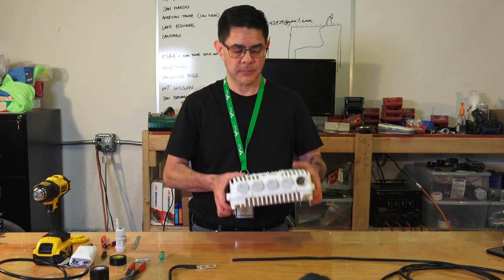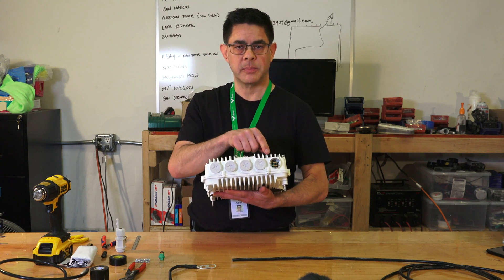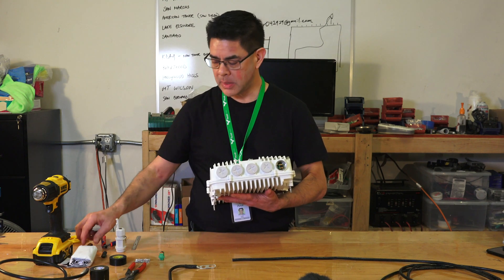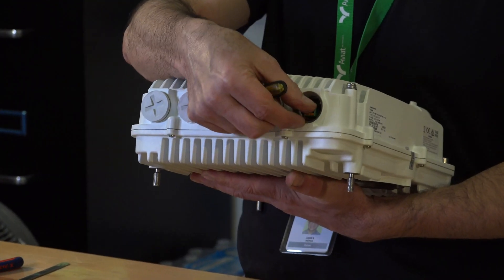From the factory, the DC connector is pre-installed and is set up for POE. Our first step is to take a small flat blade screwdriver and unscrew this connector and remove it from the radio.